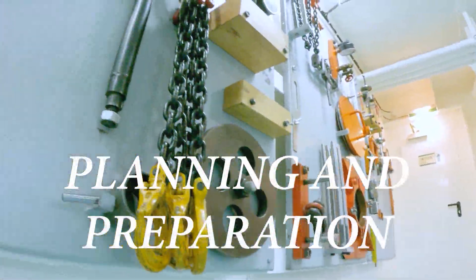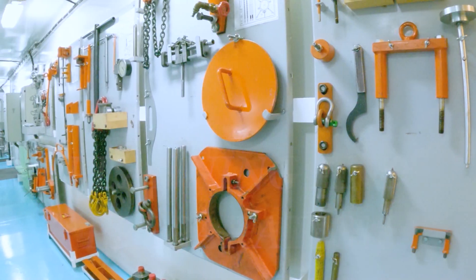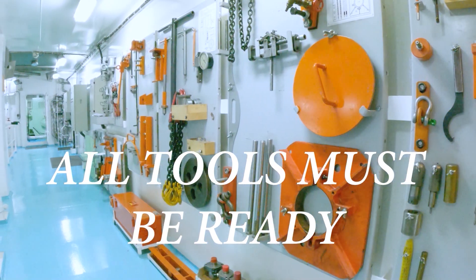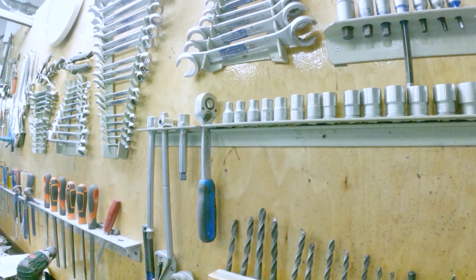Planning and preparation before overhauling is very important to avoid delays, since this is the main propulsion on the ship. The ship will not run unless we finish our repairs.